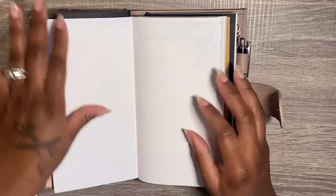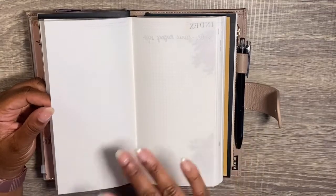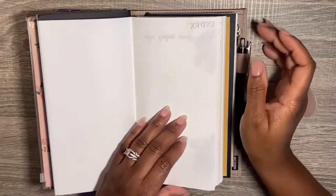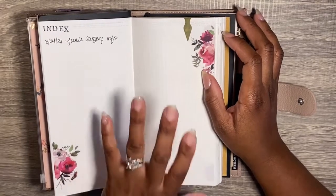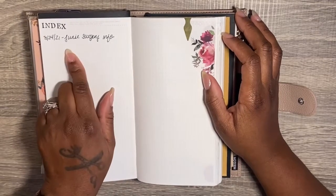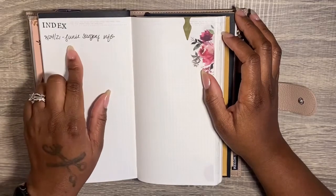One thing I always do when I set up a Stylogy is leave blank pages. Why? Because I watch planner videos all the time, and when I see something someone else has included I'm like, 'Oh man, I need that — darn, I ain't got no extra space.' But I do. Right here in the very front there are always a couple of pages. Then I have an index. First of all, let me tell you what I'm not going to do — number 365 pages. I'm not doing that.